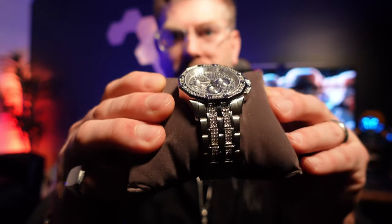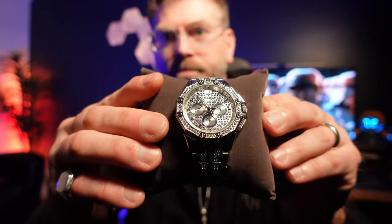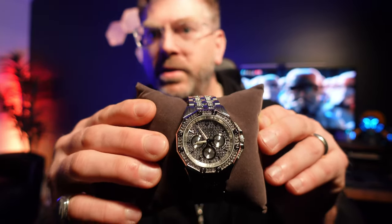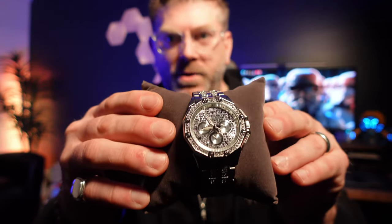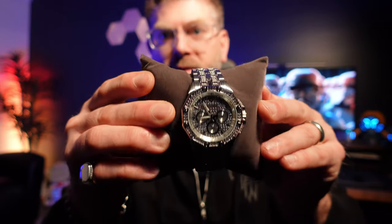Bulova does make a few crystal watches and I was having trouble deciding between some of them. Macy's had a sale on this and it ended up being a pretty good price, so I decided to pick this one up because I could get it today instead of ordering it.